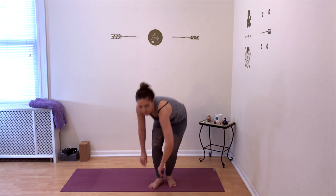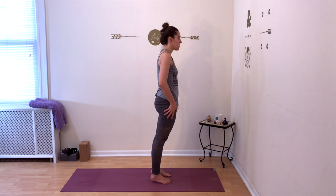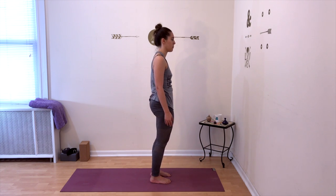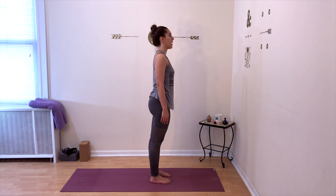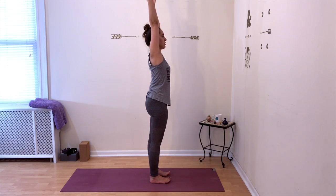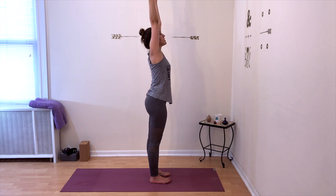Slowly unwind from your twist. If you're able to, come up to standing. Stand up tall and bring your legs hips-distance apart. You can also do this from your chair, but it's more beneficial — especially if you've been sitting for long periods of time — to stand up on your legs and on your feet. Inhale, raise your arms up any way that you can. If you're limited on space, do what you can. Reach your arms up, look towards the ceiling, with energy throughout your entire body, stretching both sides.